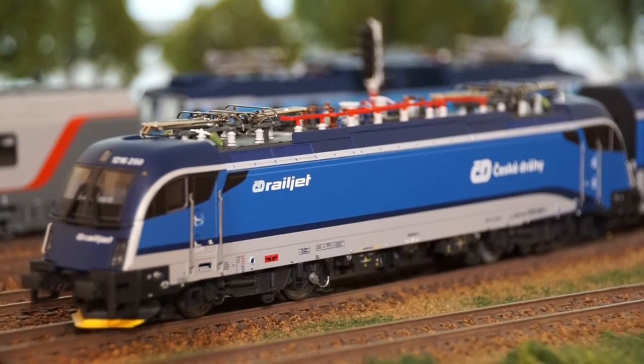The matching Taurus 1216 class by Rocco, catalog number 73498, is a fantastic-looking model.